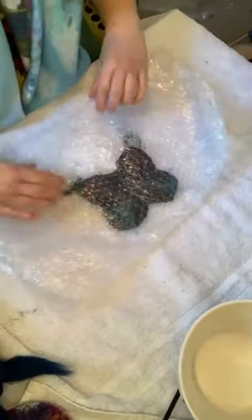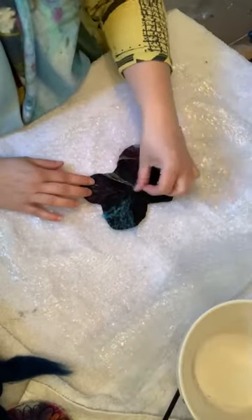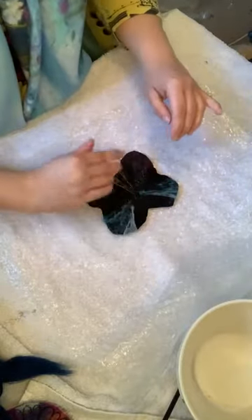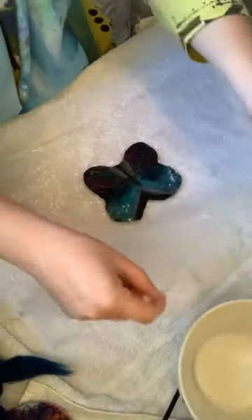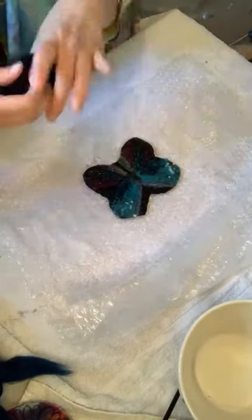It's better to press with the bubble wrap rather than my hands. I'm just folding those bits in for the back — not too worried about the back — and giving it a press.